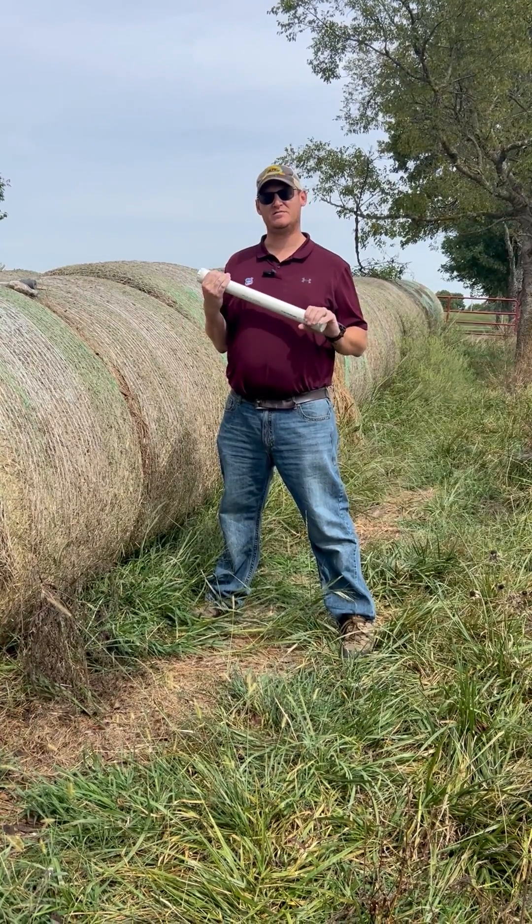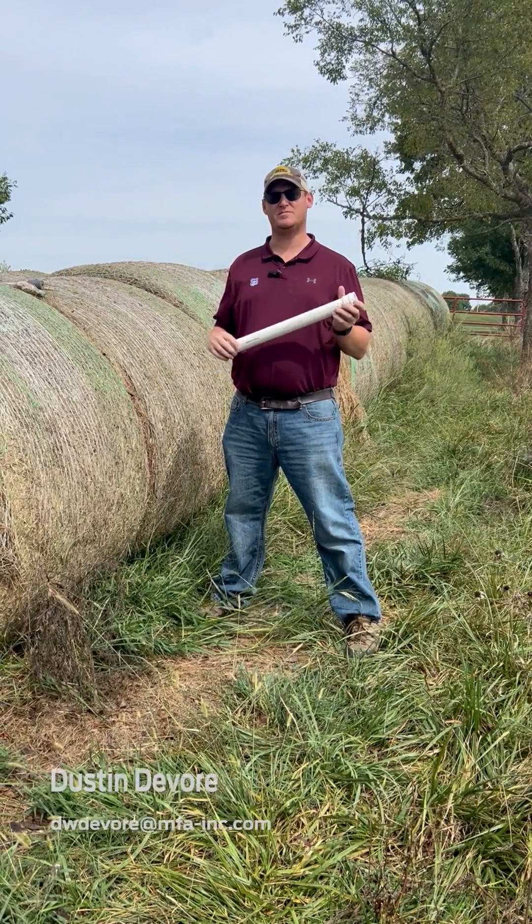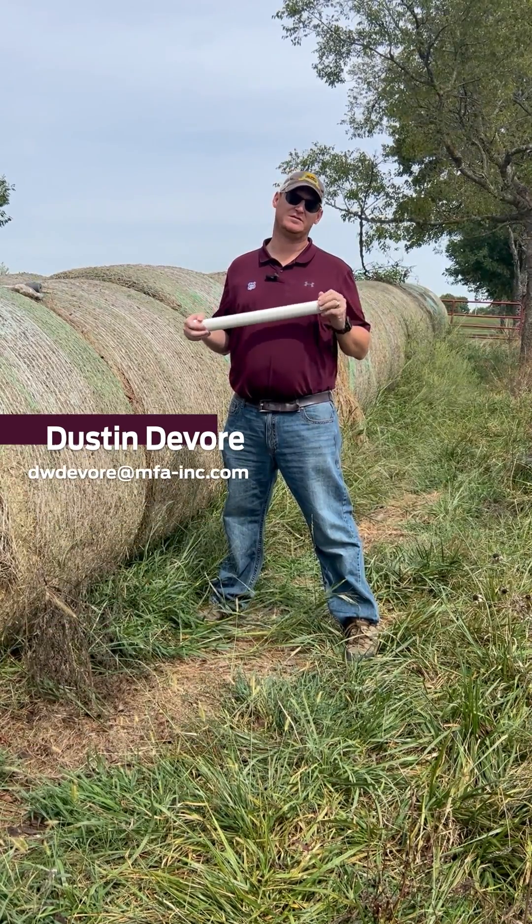If you have any questions or comments, feel free to reach out to your local MFA, your livestock specialist, or CAM in any area, or myself. Thank you.